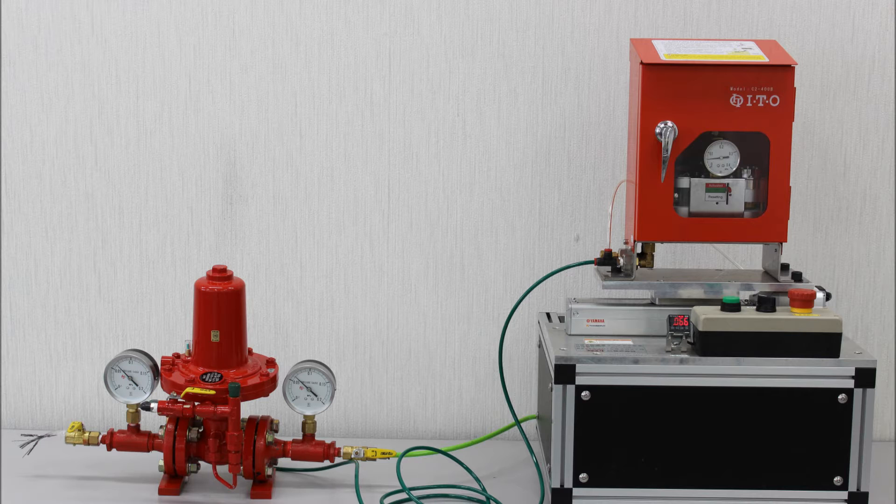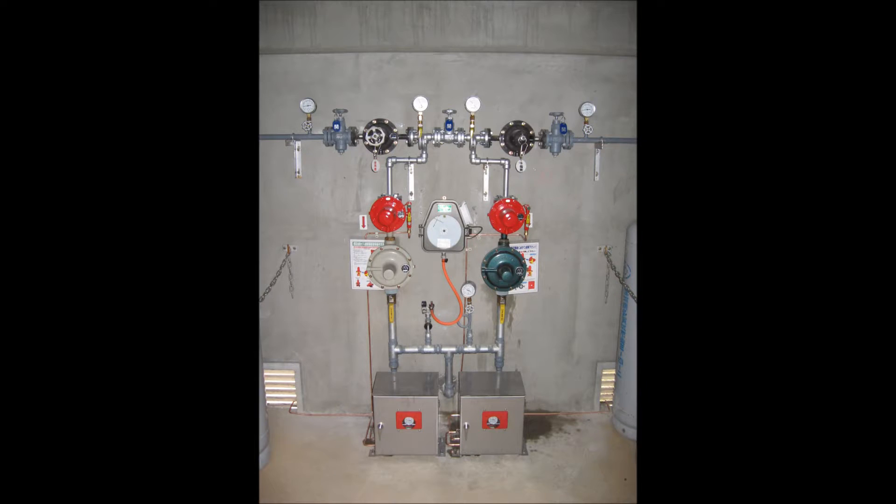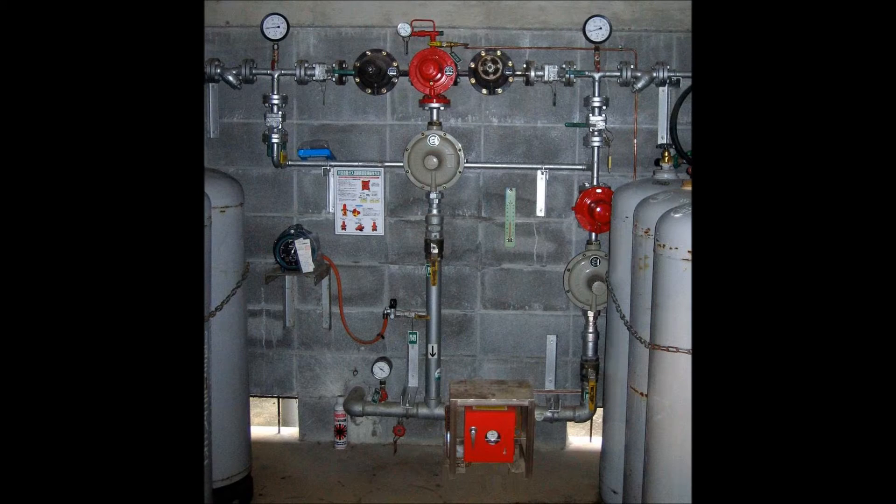It uses no electricity whatsoever, just the pressure in the gas supply lines. The system consists of a floor-mounted sensor and a shut-off valve connected within the gas supply line, close to the tank, cylinders or governor box.